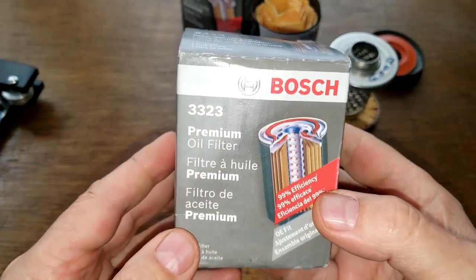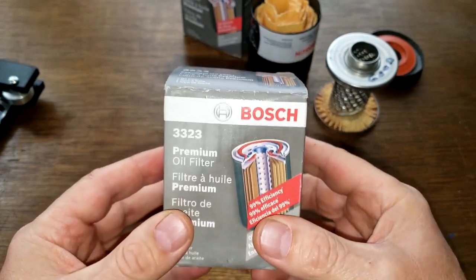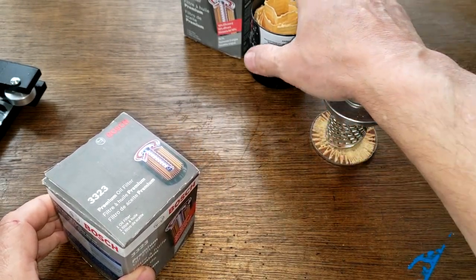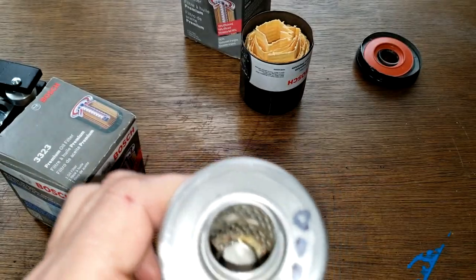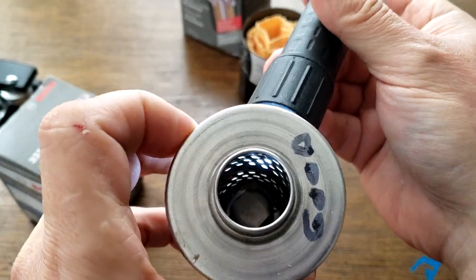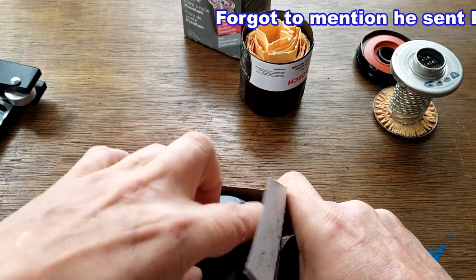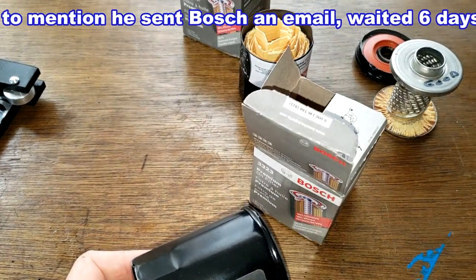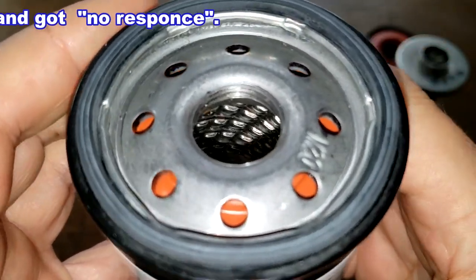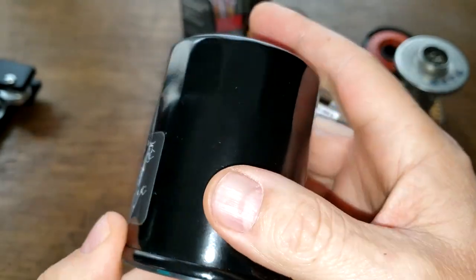Today we're going to look at this Bosch oil filter which appears to be defective. A viewer from Washington State sent me this filter. This other filter here I opened up in a past video — you can see the louvers are opened up, you can see light there. Now let's check out this new one: if you look inside, these louvers look to be closed.